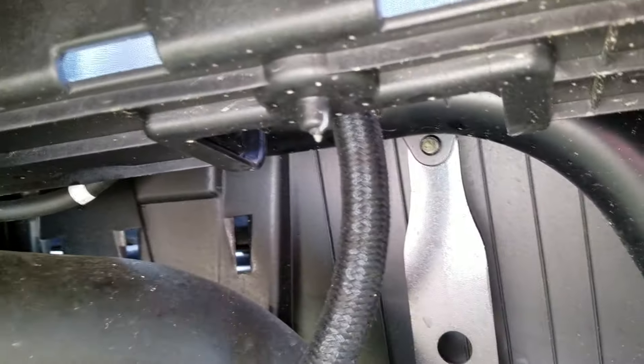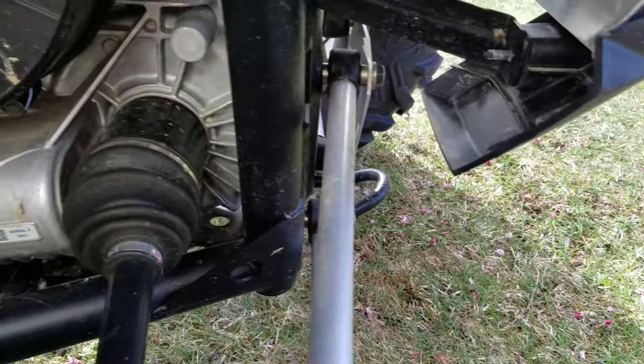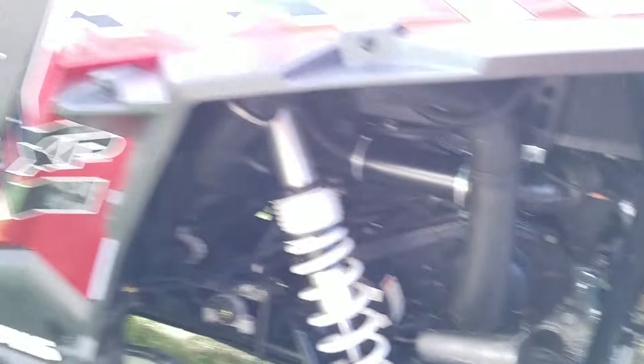Evidently what happens is when it vents, it follows the frame down and just goes out the bottom. So this is just for information purposes.